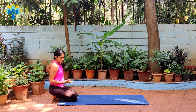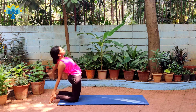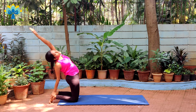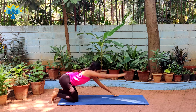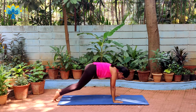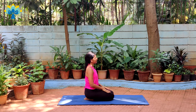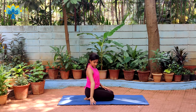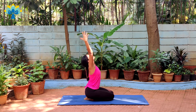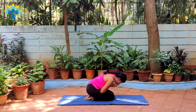Ready to do Ustrasana — the camel pose. Raise your right hand up, raise your left hand up, stretch to the back. Stay there and breathe. Then slowly get your left hand down, right hand down and stretch. Slowly slide yourself forward, come into Vajrasana. Take your right hand around, take your left hand around, raise both your hands up, taking them around, and slowly take a bow.